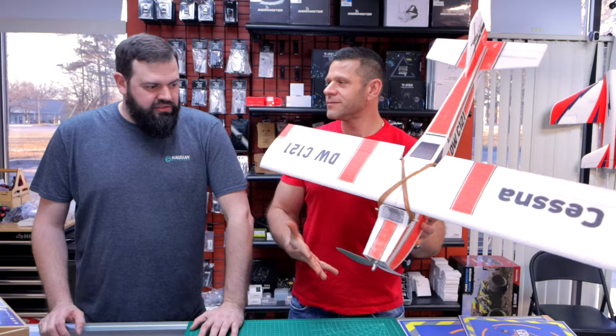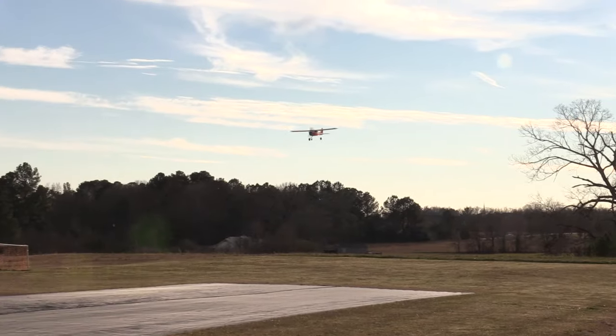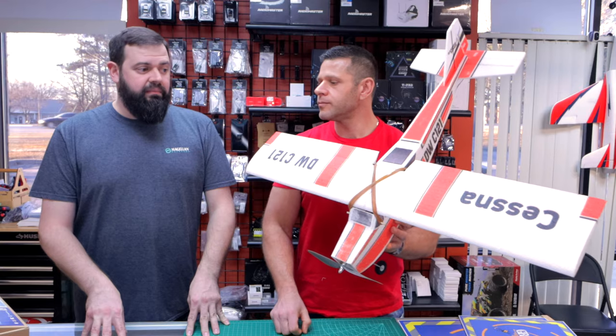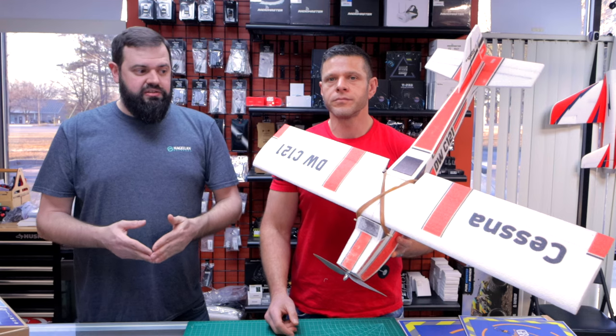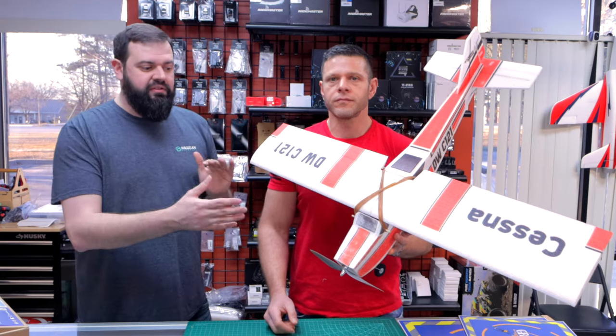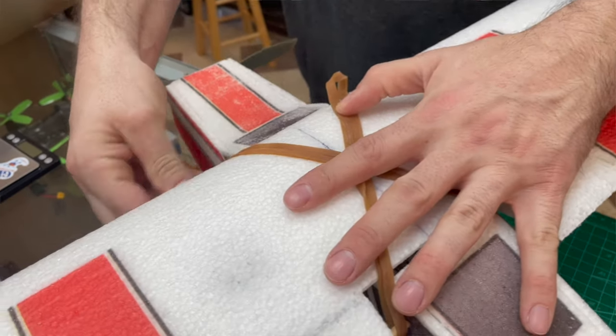Who is this plane for, Will? So this is for somebody that wants to get into the hobby side of planes, where they actually want to build their own planes — guys that are into the framed-up Flight Test builds, not profile builds. DW Hobby has made a lot of profile jobs. This is a different characteristic.